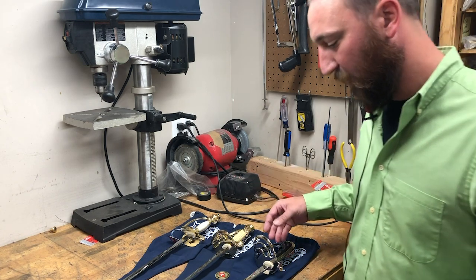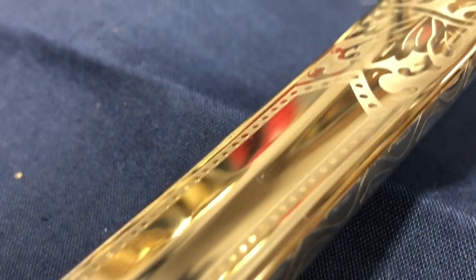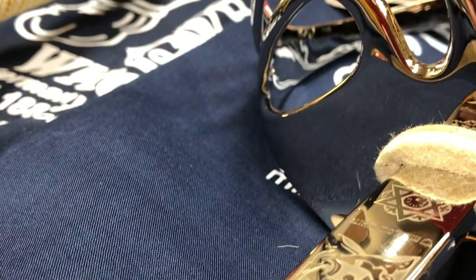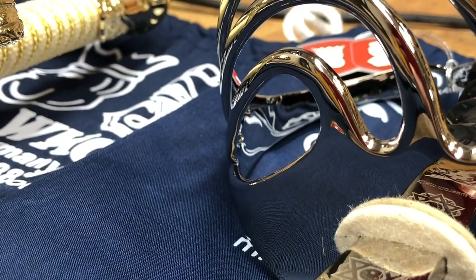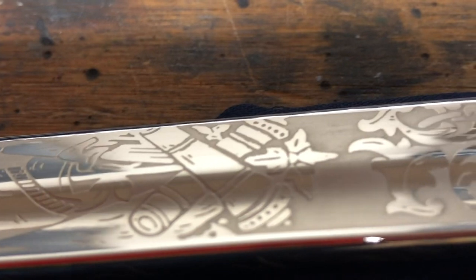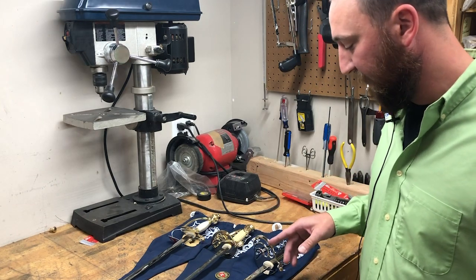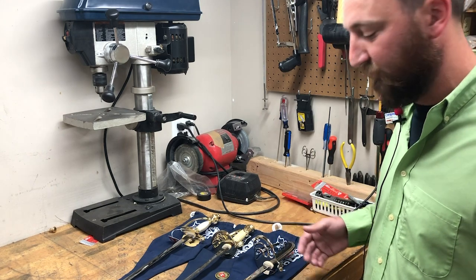We'll start with the Army officer saber. The Army officer saber is a nickel plated saber. You can see the attention to detail that WKC strives for in their acid etch. These are all for ceremonial use, not sharpened, not used as an actual weapon, just for display only. It is a rat tail tang, not a full tang, so it's not able to be struck.